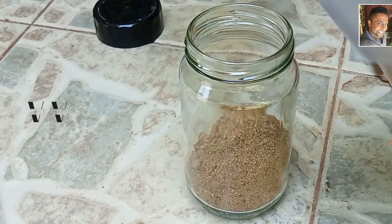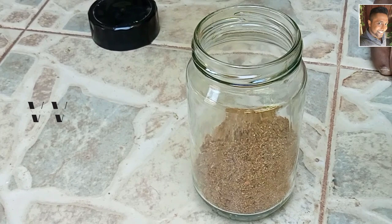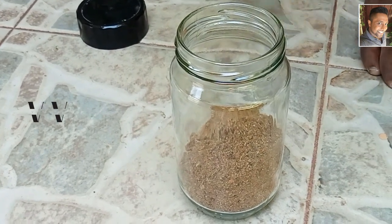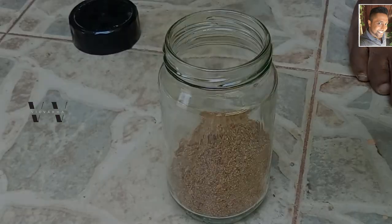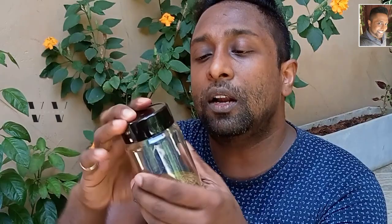This is a very good, spicy, and fragrant spice blend. Make this recipe and let me know how you liked it in the comment section. Store it in a clean airtight bottle and the fragrance and flavor will stay perfect for a month or two.